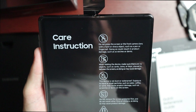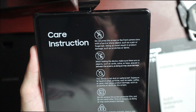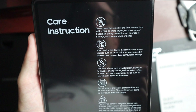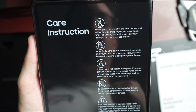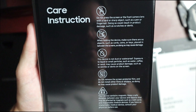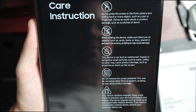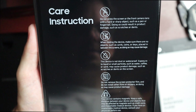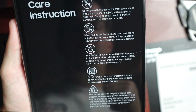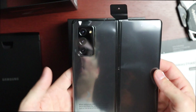When folding the device, make sure there are no objects like cards, coins, or keys in between the screens. This device is not dust or waterproof — exposure to liquid or small particles like water, coffee, or sand may cause damage. Do not remove the screen protector film or install other films or stickers. Your device contains magnets — keep a safe distance from credit cards and pacemakers.